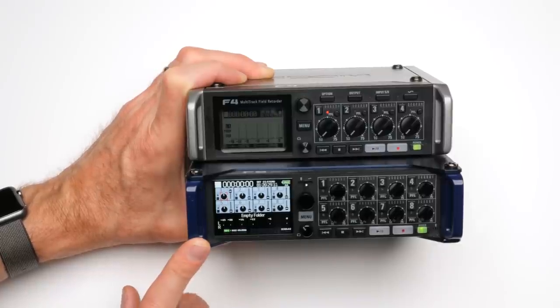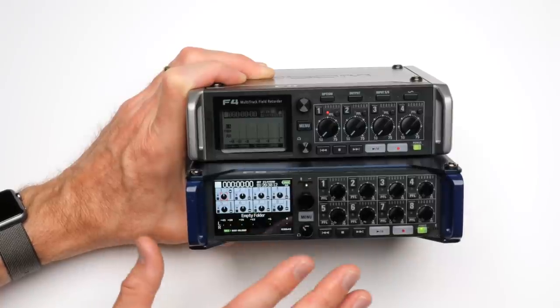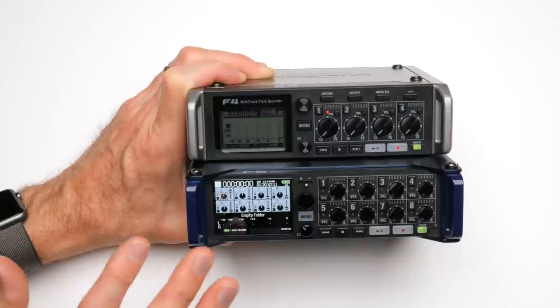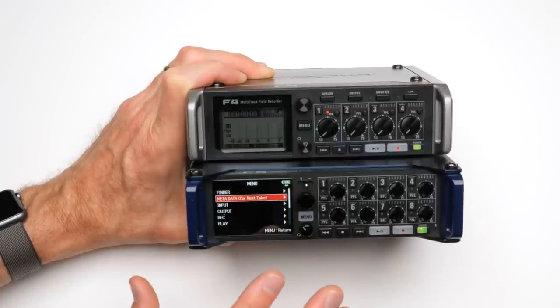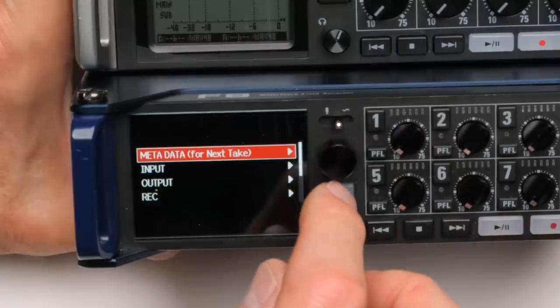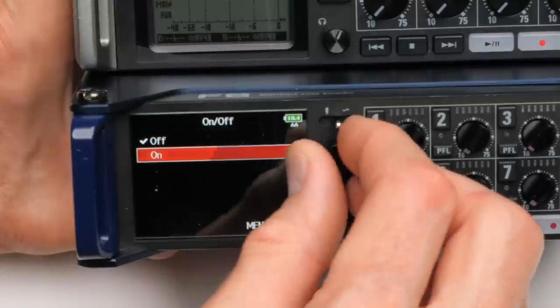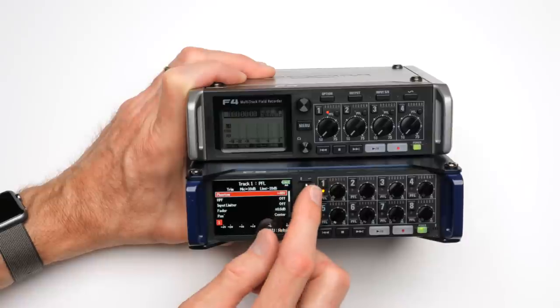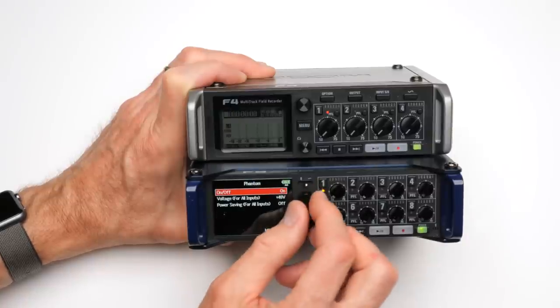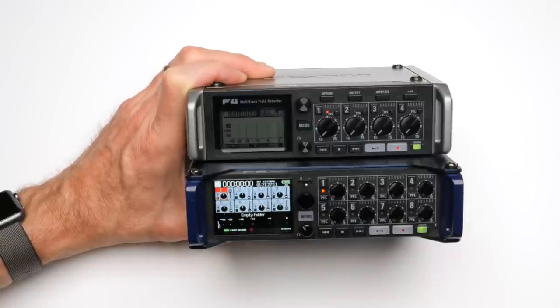Another ergonomic issue — not ideal, not a showstopper — is the menu structure on the Zoom F series, which is not quite as efficient as the MixPre series. For example, if I want to turn phantom power on, I go into a submenu, then another submenu, change it to on, select it, and come back out with two more taps. It would be nice if you could just click once to turn it on and be on your way. There are just a few more clicks than are really necessary. It's not a huge complaint, but something Zoom could improve upon.